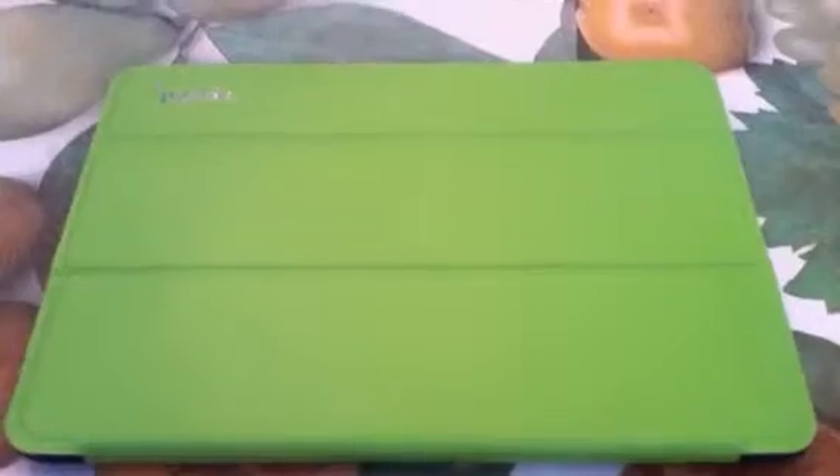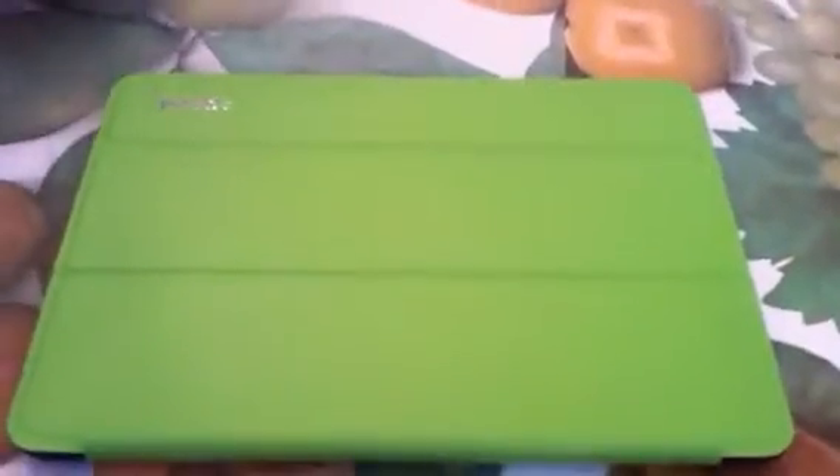If I had to give this a one to five star rating, I would give it a 10. The material never rips, the magnet always worked, I never had a problem with it. I love it, YouTube. Check it out on Amazon — Poetic iPad Mini case. Thank you, have a great day. Please comment and subscribe.